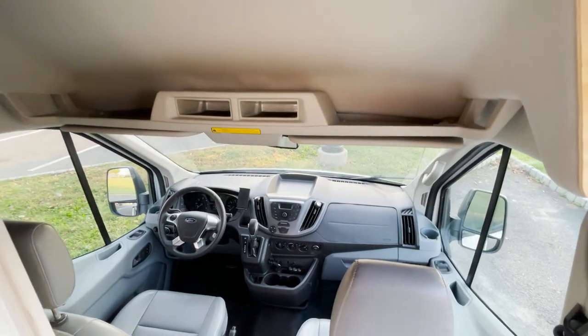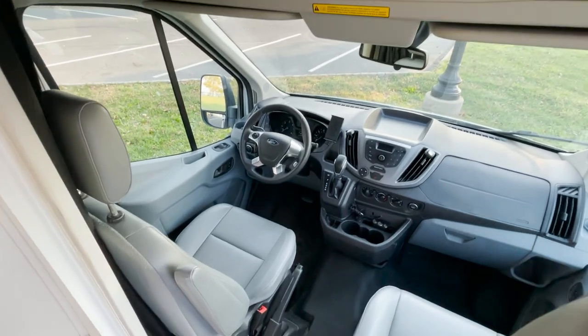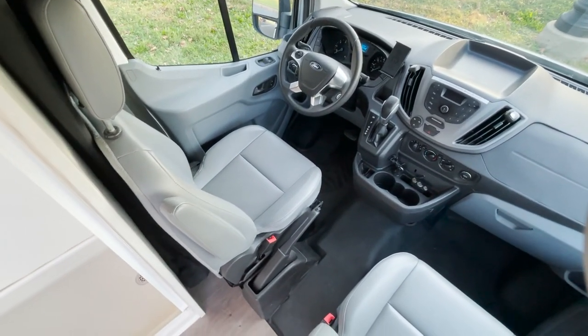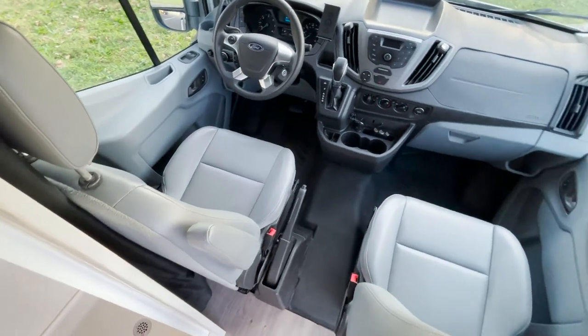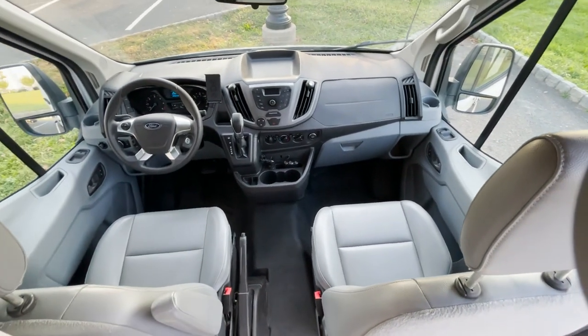This is the cab of the vehicle — pretty spacious in here. You've got this overhead storage bin, which is super nice. Nice leather seats that are still in amazing condition. Like I said, this is a 2015. Very nice cab area.